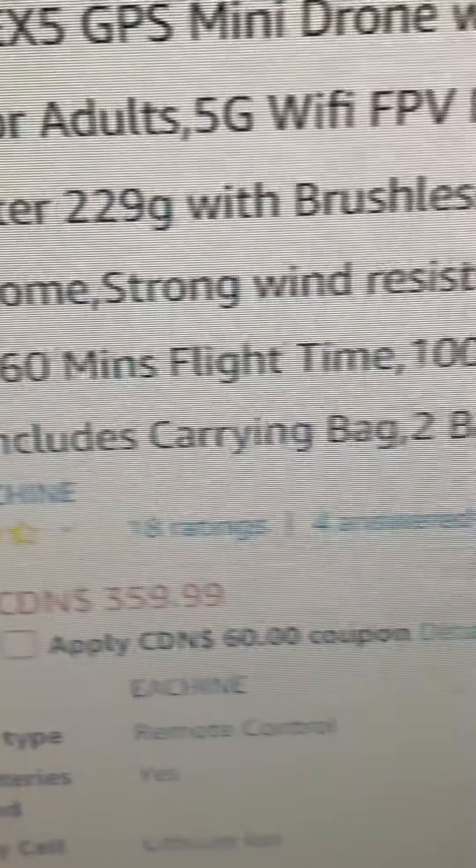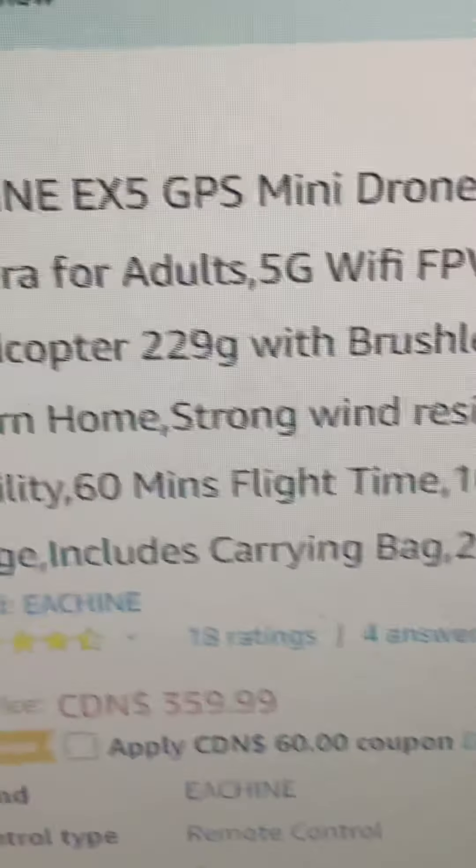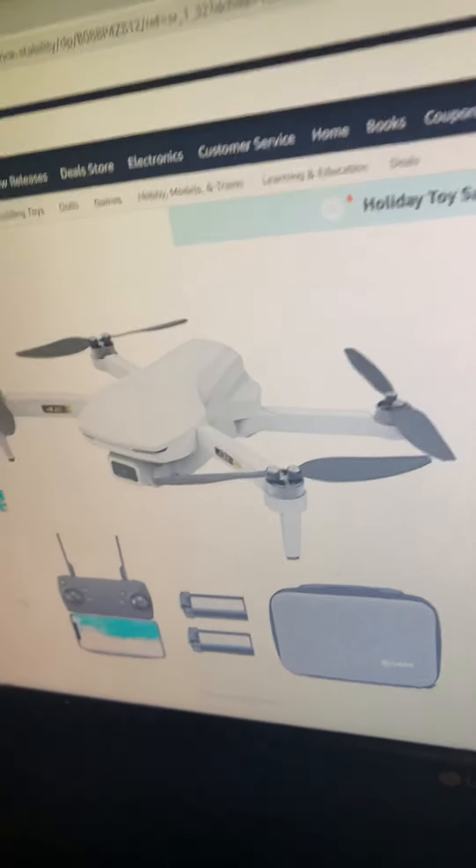I didn't even notice that — that's much better. It's an hour flight time! That'll give you guys some content. This one's really good, actually. Maybe you guys can comment and say if I should get this one.